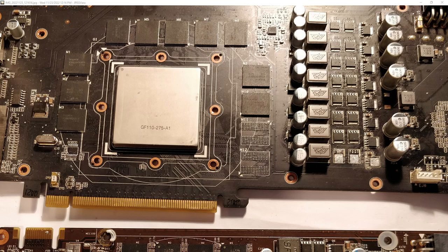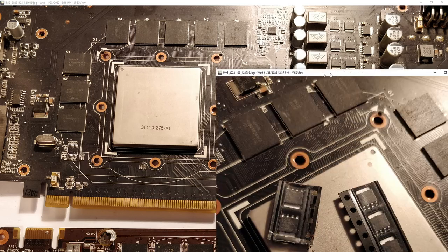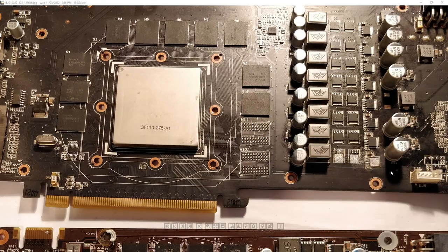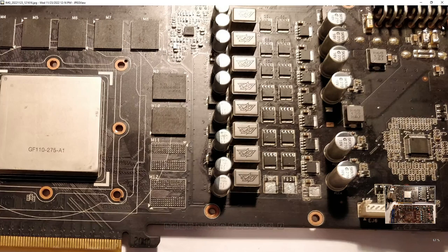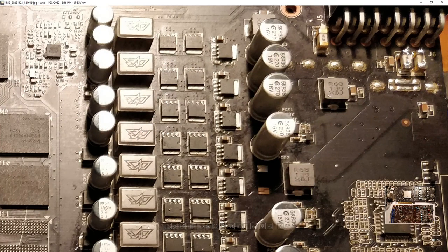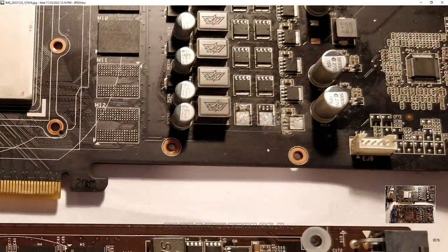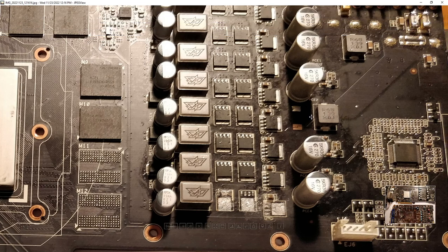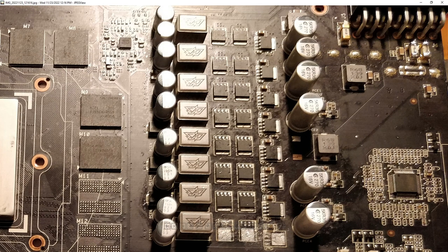What was even nicer is that the seller actually included replacement MOSFETs with it. As you can tell from this initial photo, this is the condition the card came in. We have a bunch of flux residue in this area, and the fuses up here have been jumped because when this phase of the VRM failed, the fuses popped.